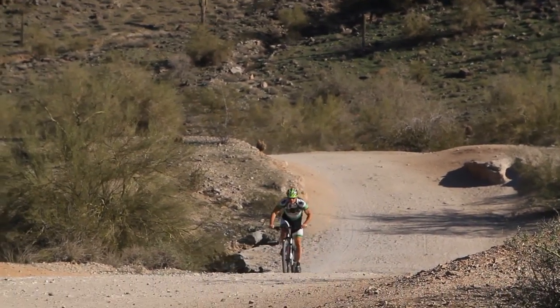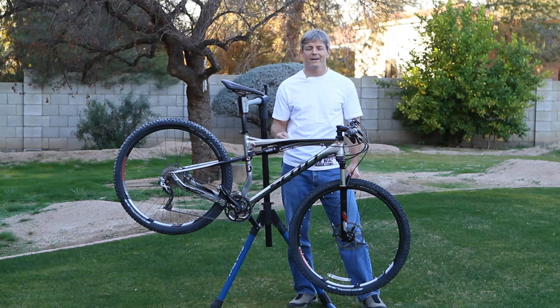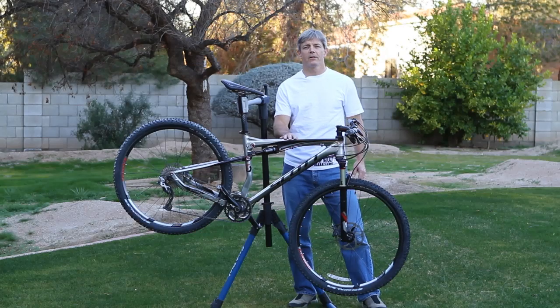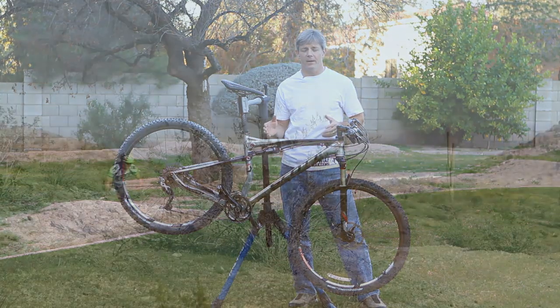This bike sits in the middle of their lineup. The Spark lineup has at the very top end the RC, which is what the Swiss team races on — a full carbon bike you can build up at 22.9 pounds. This one in the middle is called the Elite — the Spark Elite 29.